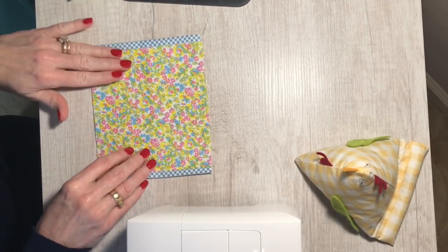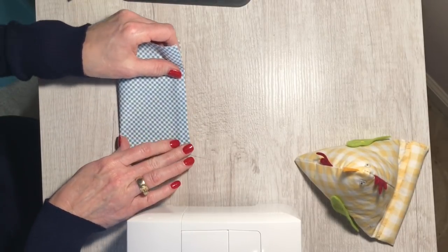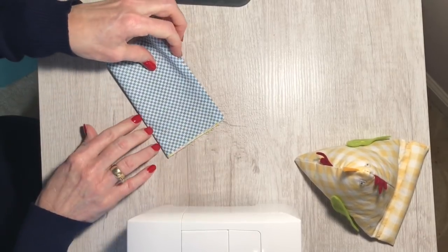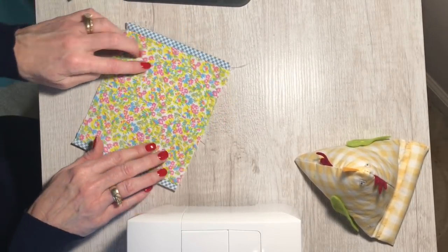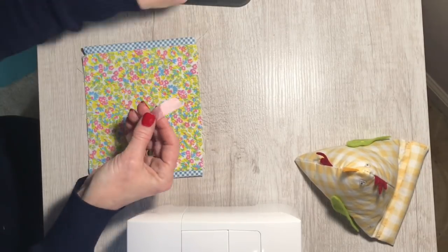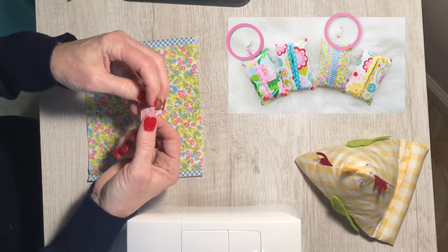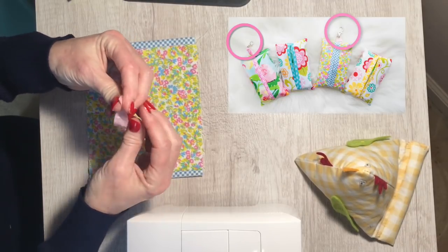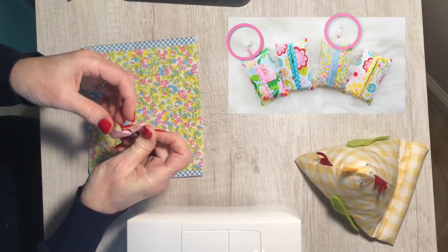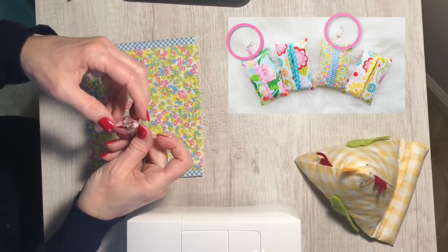You should notice that if you have it centered, you're going to have two different types of fabric showing — that's perfect. Take it over to your ironing board and press it. Once pressed, fold it in half and just finger-crease it so you can find the middle. Now you have a crease down the center. This next step is optional — I did it on two of the pouches and left it off the other two. If you want to add a clip to attach to a backpack or something, that's perfectly fine, but it's definitely not necessary.